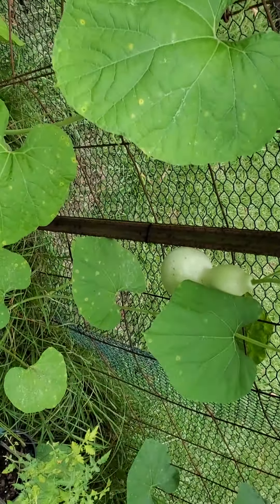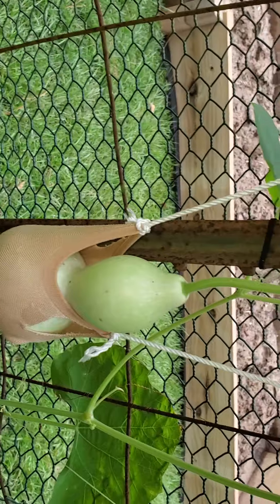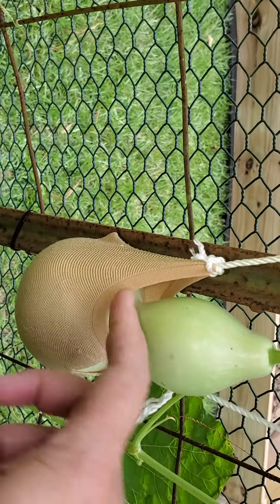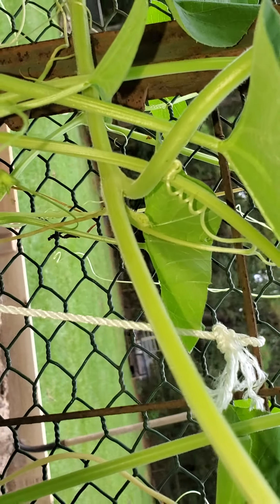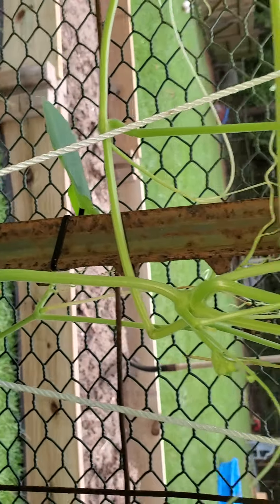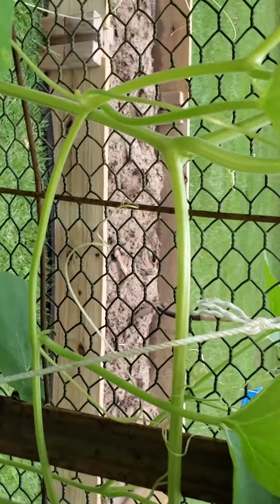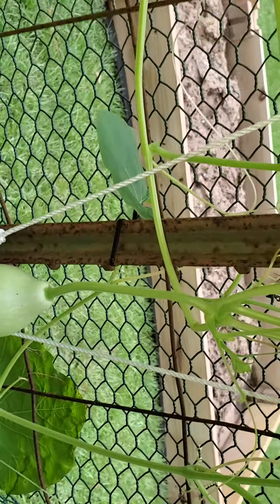I'm going to put this on here and show you guys what I'm saying. As you can see, it's real simple. You cut your strings — it's just to give it some leeway. It's not pulling on that vine as hard as it was. It's nothing fancy, but it is something that works. You can always change out the rope if you cut it a little too short for your wire length — that's no problem. I'm going to say that's about two pounds so far, but just tie it up. You can take it loose as it grows, just so it won't break off your vine.